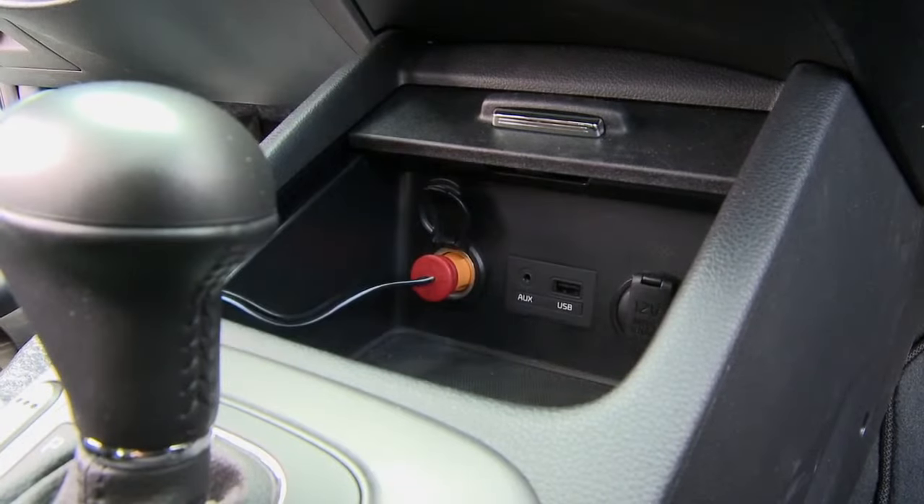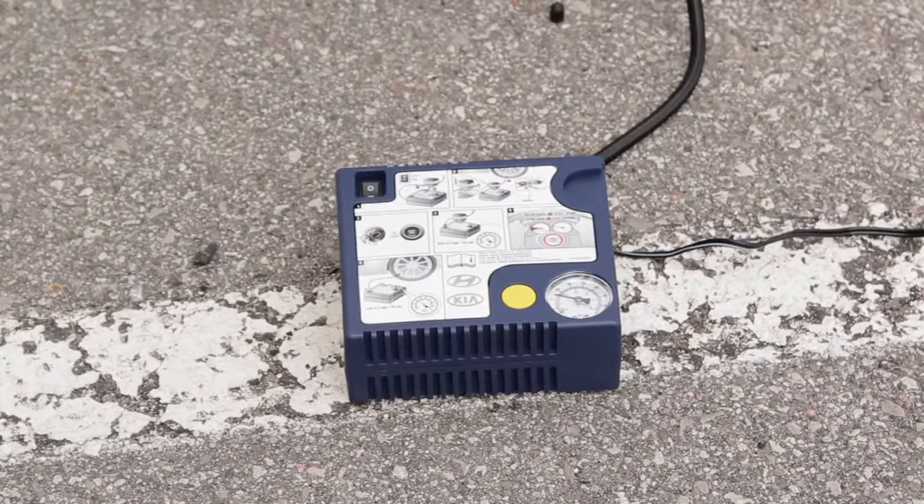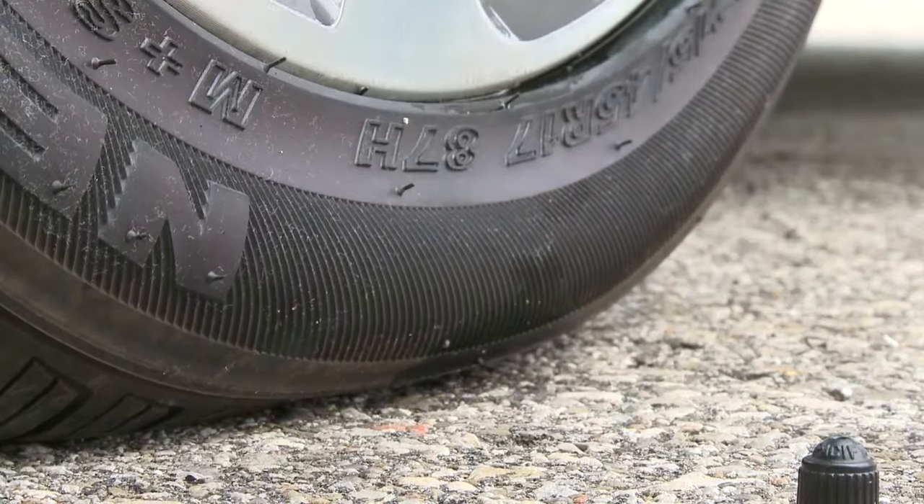Insert the canister on the compressor. At this point, make sure the compressor is switched to off. Take the extension cord and plug it into the power outlet of the vehicle. Switch on the compressor and let it run for approximately five to seven minutes until the tire pressure reaches the required setting as stated in your owner's manual.